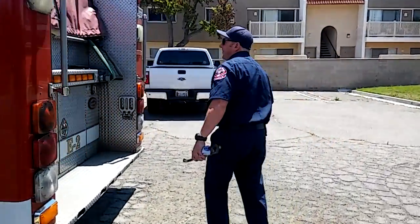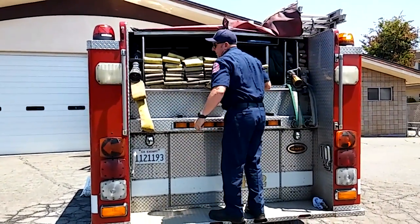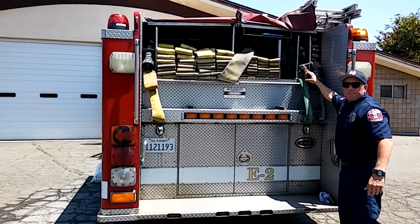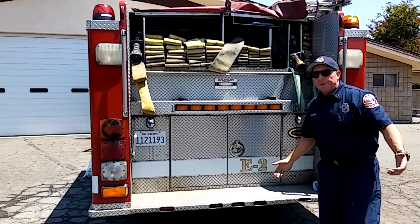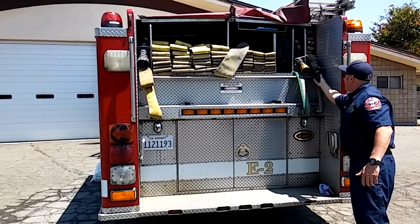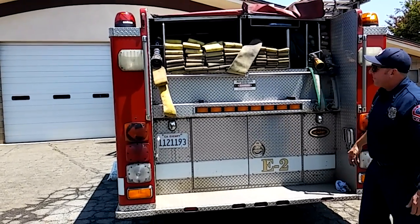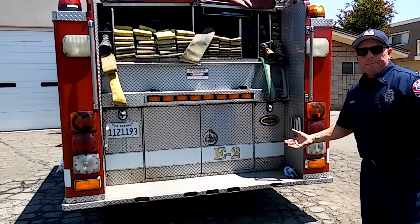Traveling around the back of the engine, you'll see we have different types of hose. This large hose is what we connect to the fire hydrant. We also have pre-connected hose here — you can see there are two different types of nozzles. Like I mentioned, we do go on brush fires, so on a brush fire we'd pull this hose right here — it has a brush nozzle. And on this one we have our structure fire pre-connect. There are different sizes for better flow and larger or smaller water volume depending on what we need.